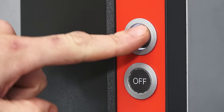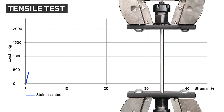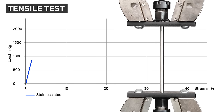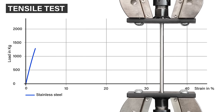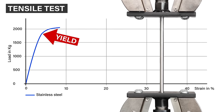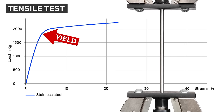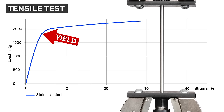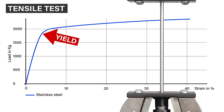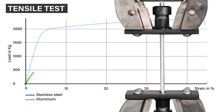The first test is a simple tensile test — we just pull on the tubes until they fail. The stainless steel is within its elastic limit at the start, indicated by the constant gradient. When the gradient starts to reduce, this indicates the elastic limit or yield point, after which it's deforming permanently — so it's this yield point that's most relevant rather than the ultimate strength. The aluminium follows a similar profile but with a far lower yield strength.